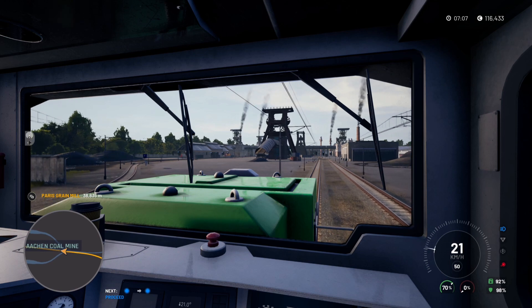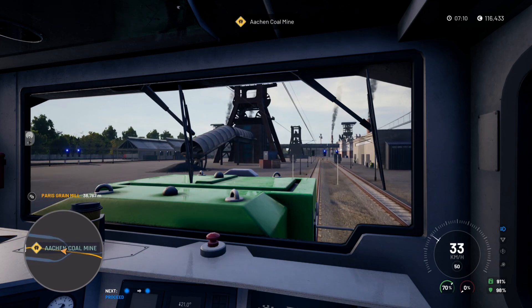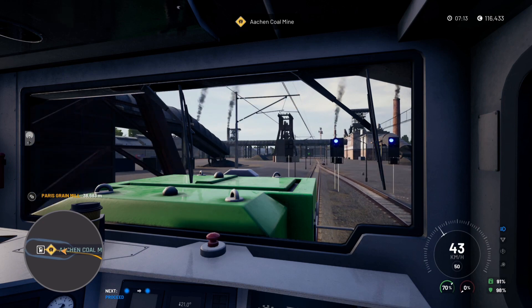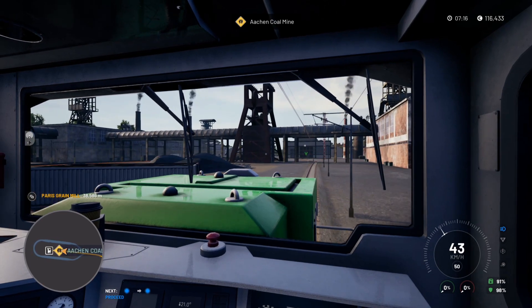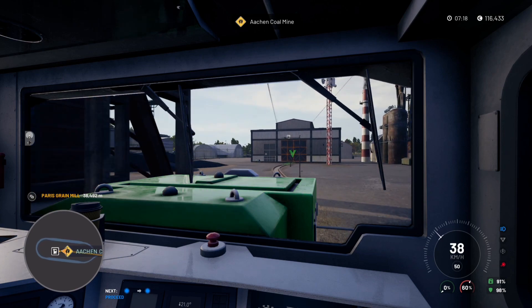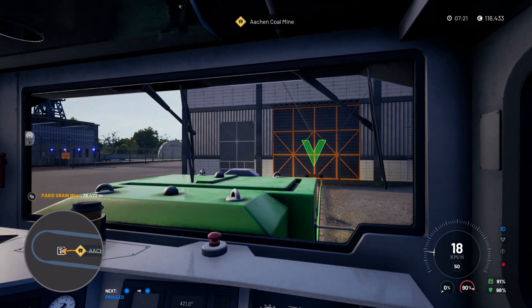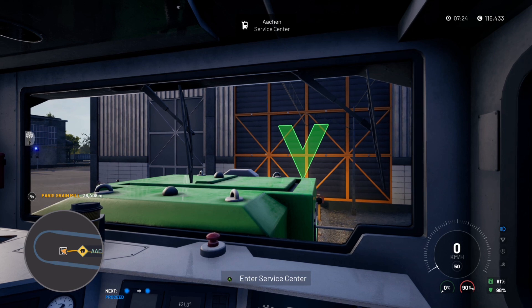Right, we've got a speed limit of 50. Oh, where are we heading? We're going to have to go into the service centre — this video just hasn't started very well at all. We were supposed to bypass it but I think I was a bit late changing the points over, so we've ended up coming in here by mistake. Let's get the handbrake on and into the service centre.